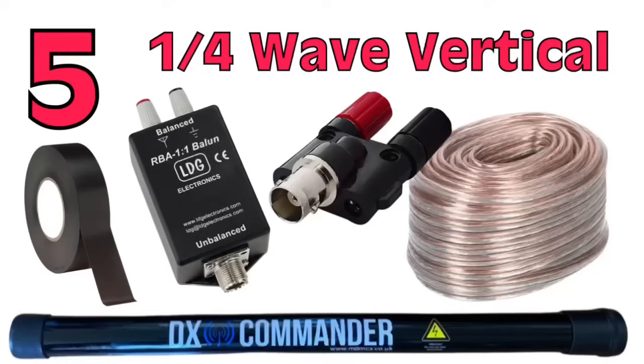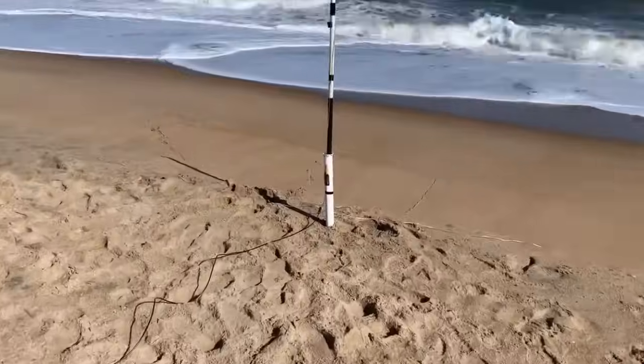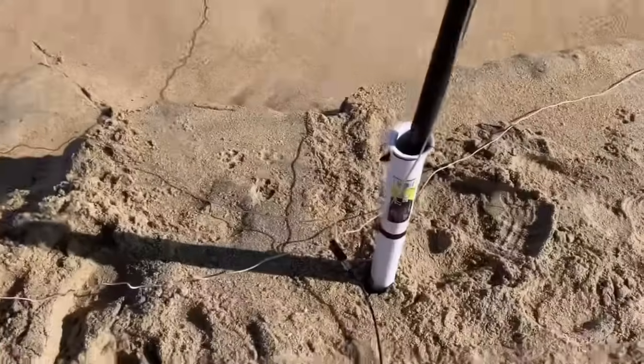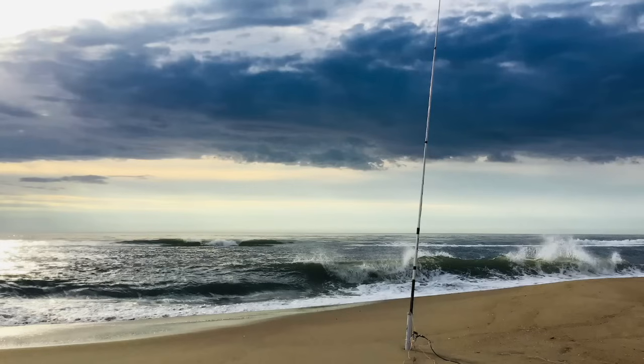Number 5 is the classic quarter-wave vertical ground plane antenna. This is an easy antenna to build, especially for 20 meters — you only need a 5-meter pole. All you really need is a banana clip, some wire, and some tape to tape the wire to the pole. Adding a 1-to-1 balun choke really helps — it keeps common mode current out of the coax. I've probably built this antenna more than any other when operating portable. It really rocks for 20 meters.